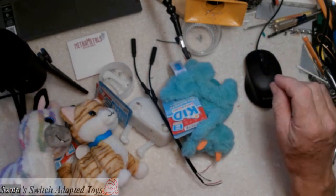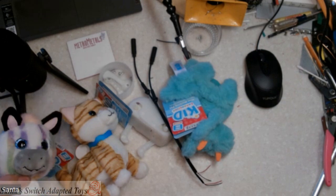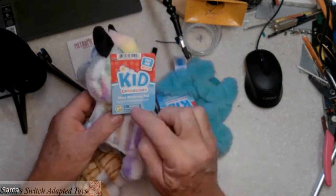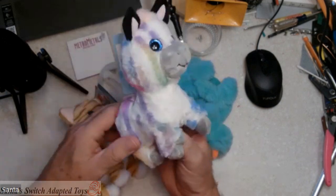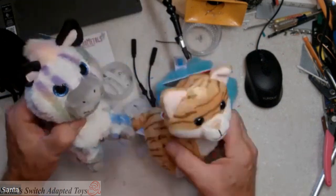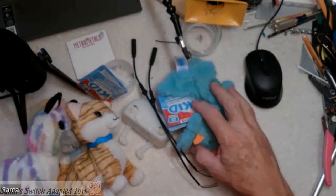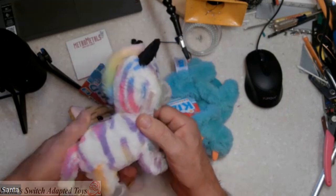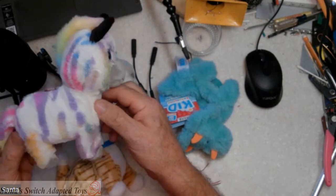Hello everybody, this is Santa with Santa Switch Adapted Toys. We've got a request to do some conversions. A few years ago I did these little kids walking pets - kids collection mini walking pets. They came in different things, there were dogs and cats. The latest version available at Walmart is five dollars, and when activated they walk and make sounds and noises.